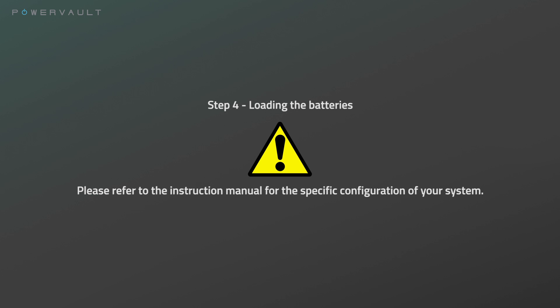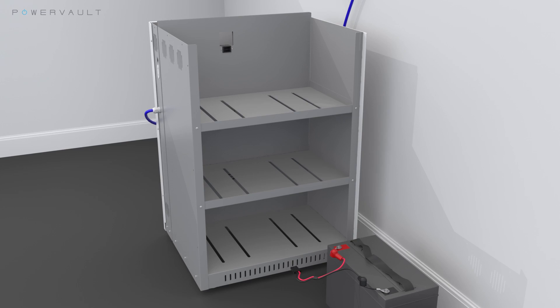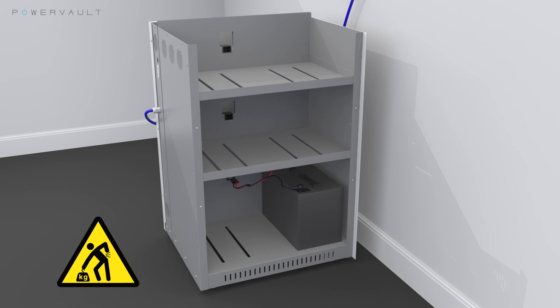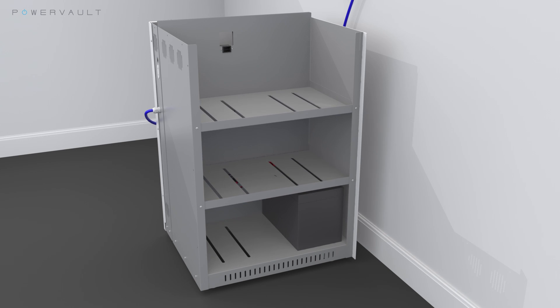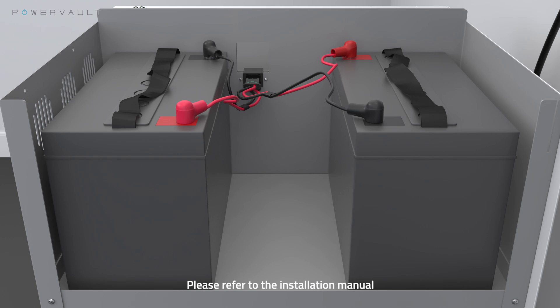Step 4: Loading the batteries. For lead acid PowerVaults, please start by attaching one of the battery leads onto the positive and negative terminals of each of the batteries. Now slide the insulating covers over the terminals. Carefully slide the lead acid batteries onto the indicated shelves. There should be two batteries on a shelf. The order of the batteries within a pair is not relevant. The battery leads will now need to be plugged into the system via the connectors present in the wall of each compartment. There should be a clicking sound to indicate a successful contact.